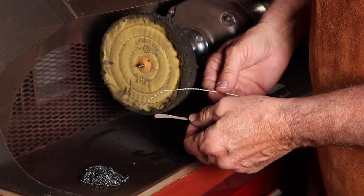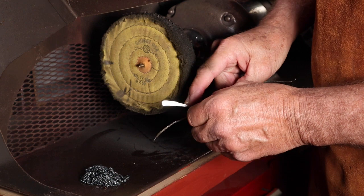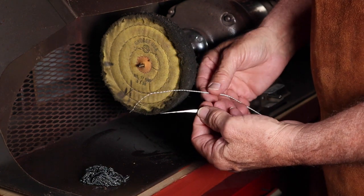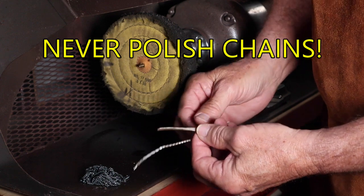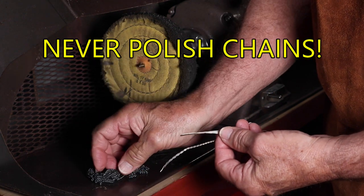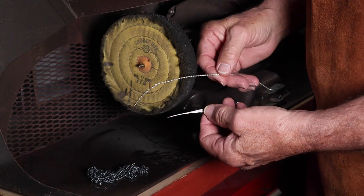When polishing wires on the polishing wheel, it's not safe — there are way too many trailing edges that can get caught. A good safe alternative is to use your flexible shaft instead. And never ever think of polishing chains on the polishing wheel; this is a recipe for disaster. Use your hand polishing techniques on chains.